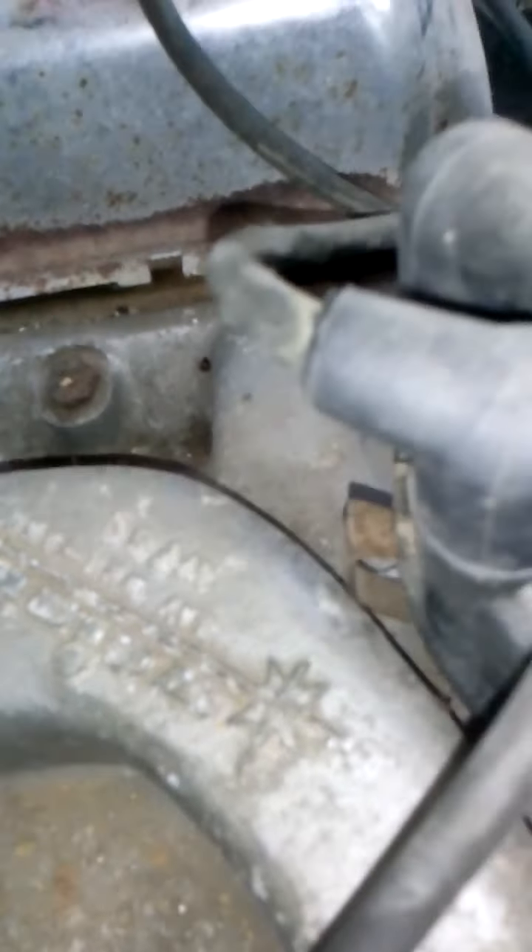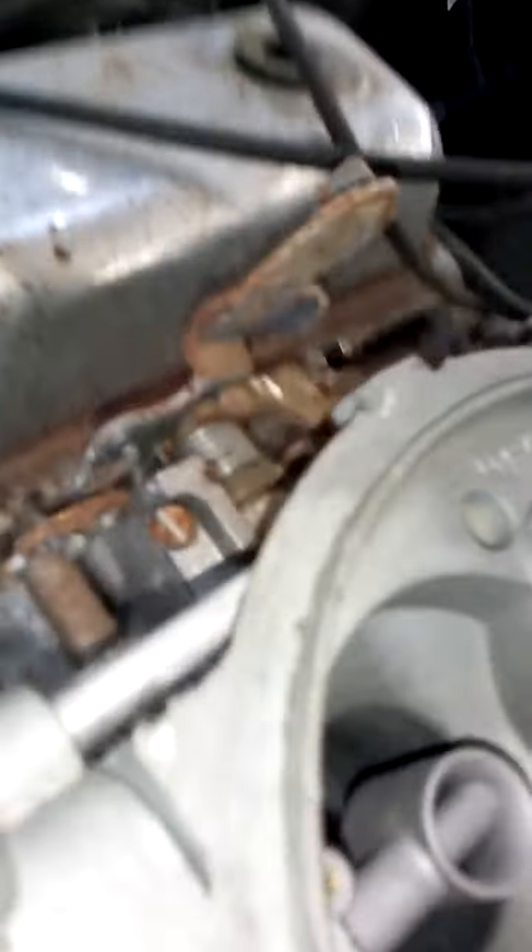This is the '65 Mustang 2+2. Taking a close-up look at this intake — this is a Weiand Colt 65. You can see this Holley carburetor; it's got lots of disconnected pieces and parts on it. I'm going to have to do a little bit of study on this. I'll take it off and bring it inside and look it up on YouTube.